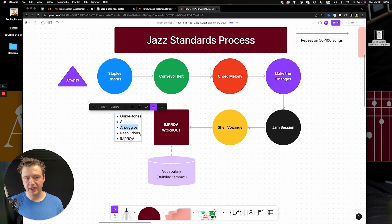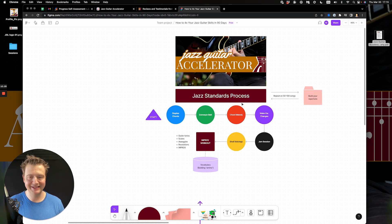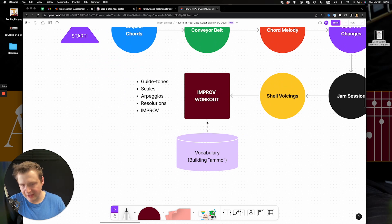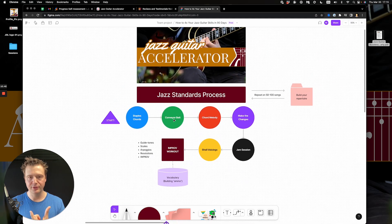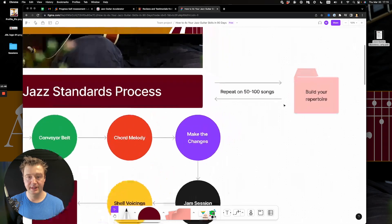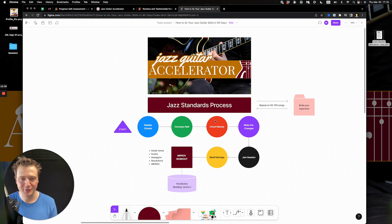Stage seven is building a workout that includes drills and improvisation. You're building ammo — machine-gun-style eighth notes, guide tones, scales. Yes, you need all of that, but it's part of a wider process, not the whole thing. Then I repeat this process on a bunch of songs. Oddly enough — well, not oddly — these standards have a lot in common, so as soon as I've done this with five or ten tunes, it becomes way simpler and I'm free to explore flat nines, George Benson licks, and whatever else.